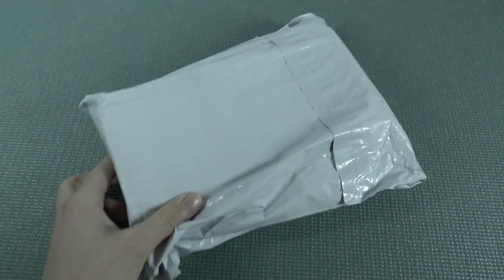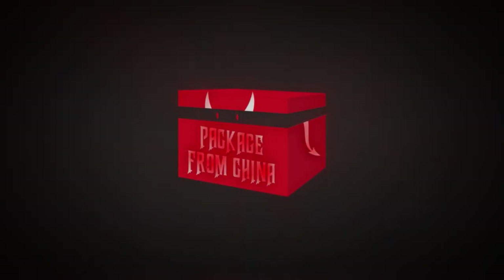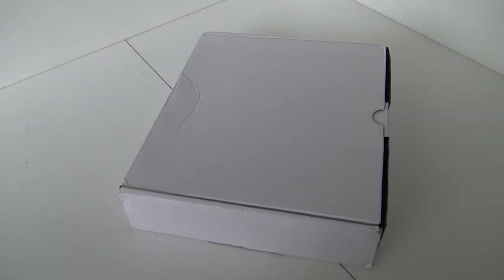Today's package from China — it's almost like your birthday with a package from China. We are going to do an unboxing of this Chromecast look-alike plug-and-play game system with 200 games built inside.